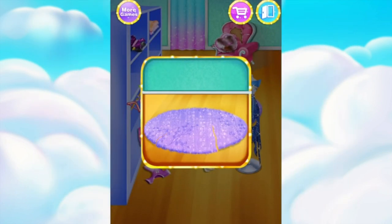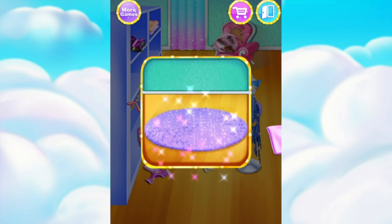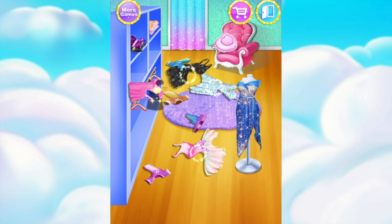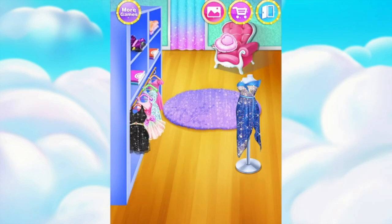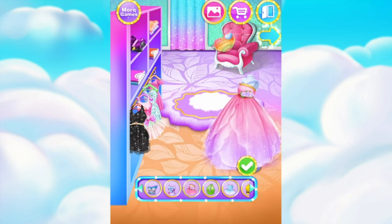The rug is broken. Can you help fix it? Spray some water. Amazing. Put it back. Let's wash the cushion. Dry it. Decorate the shop as you like. Shining. Awesome.